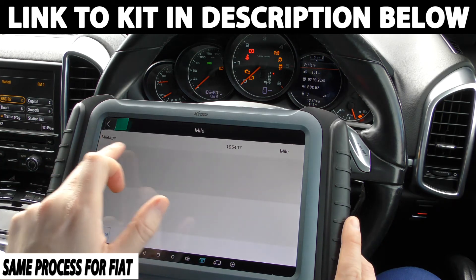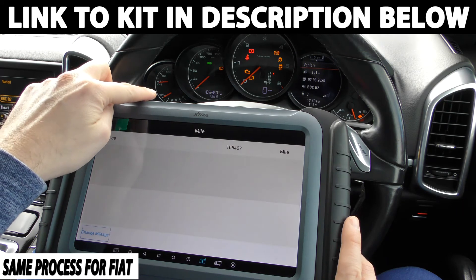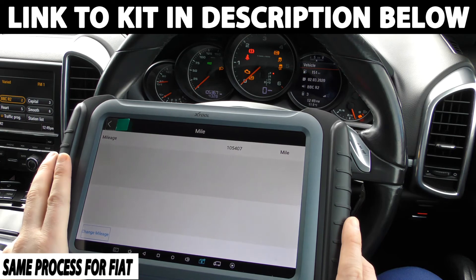It's telling me that it thinks the mileage is 105,407 and we've actually got 105,367, so it's about 40 miles out there.